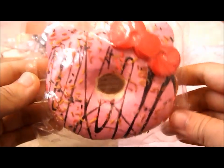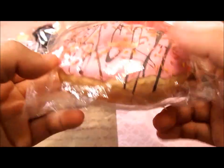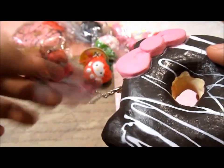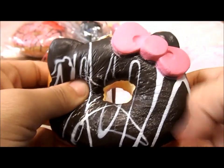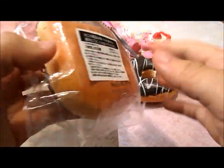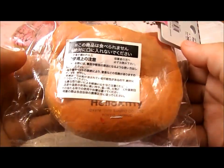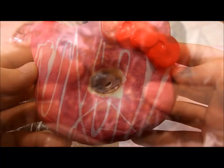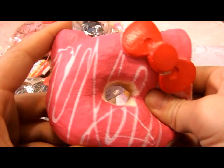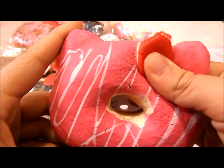I have this Hello Kitty pink donut with chocolate drizzle and sprinkles. I have this Hello Kitty chocolate donut with white drizzle. I have this Hello Kitty donut chocolate with drizzle and sprinkles. I have this pink Hello Kitty donut with white drizzle. I also had the pink Hello Kitty donut with chocolate drizzle but I brought that to the airport and I lost it.